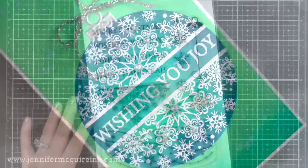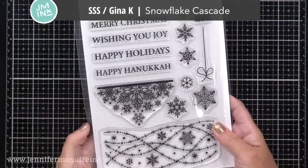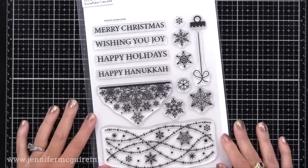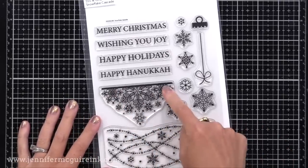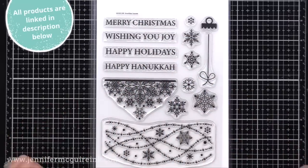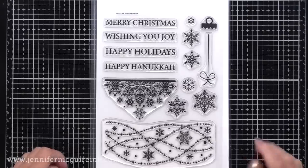All of my cards feature a new stamp set that Gina K Designs designed for Simon Says Stamp for the celebration of Stamptember. This is a set that's available now, but once it's sold out they don't bring it back, so if you're interested you may want to hurry. I like this large set because of this image — when you stamp it on the bottom and then on the top with a sentiment in the middle, it makes it look like an ornament. I'll be focusing on that for my first cards and the other images later on in this video.